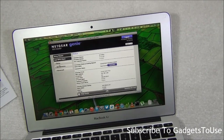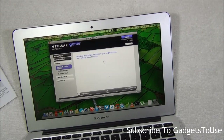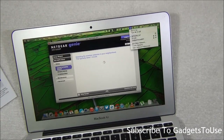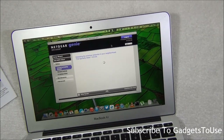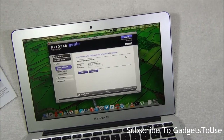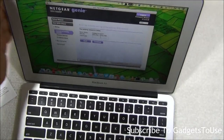Right now it is not connected to the network, so I'll connect it. You go to Setup and select 'Connect to existing network'. It will scan all the Wi-Fi networks available. You can see that I am connected to the Wi-Fi hotspot created by this booster, and I'm going to select my Wi-Fi network.